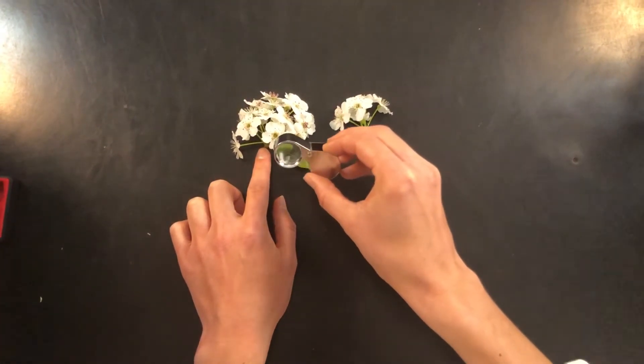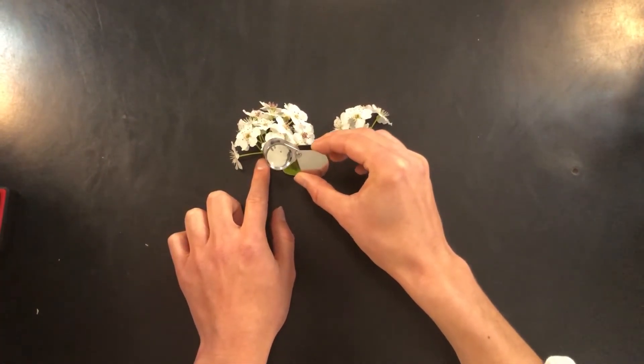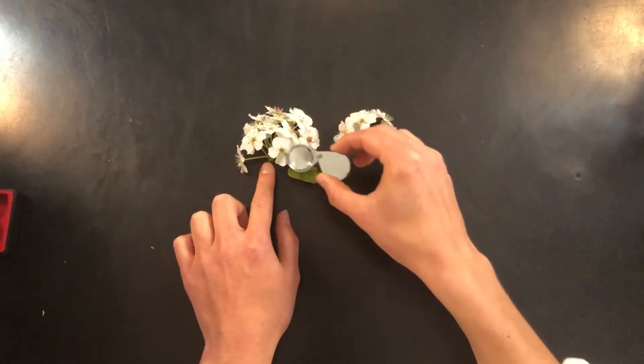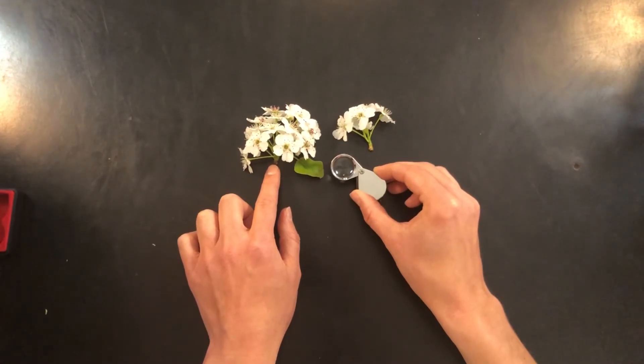Don't try to use the hand lens like a magnifying glass. You won't get as clear of an image or as much control over what you're looking at. Always be sure to bring it up to your eye and then look at the object. And that's how to use a hand lens. You're on your way to discovering the botanical world up close. Thank you.